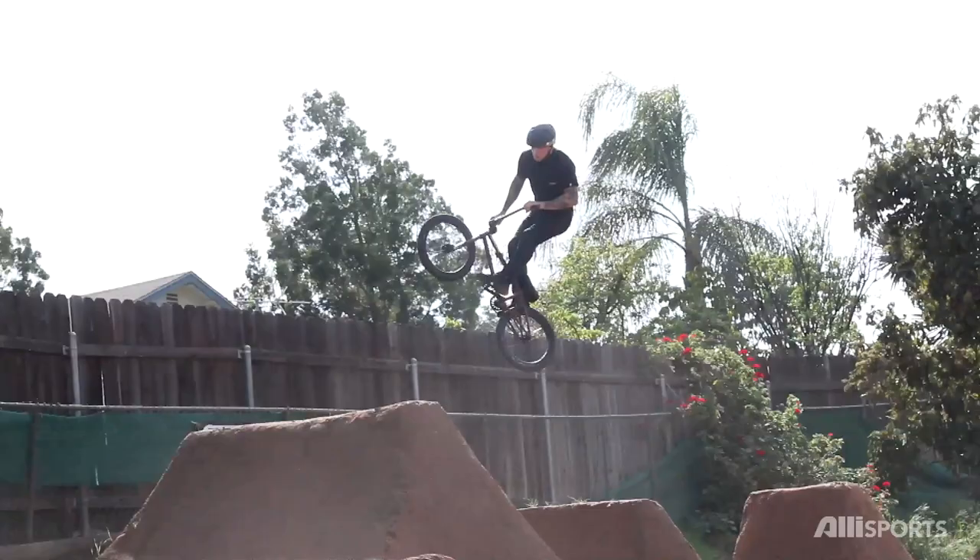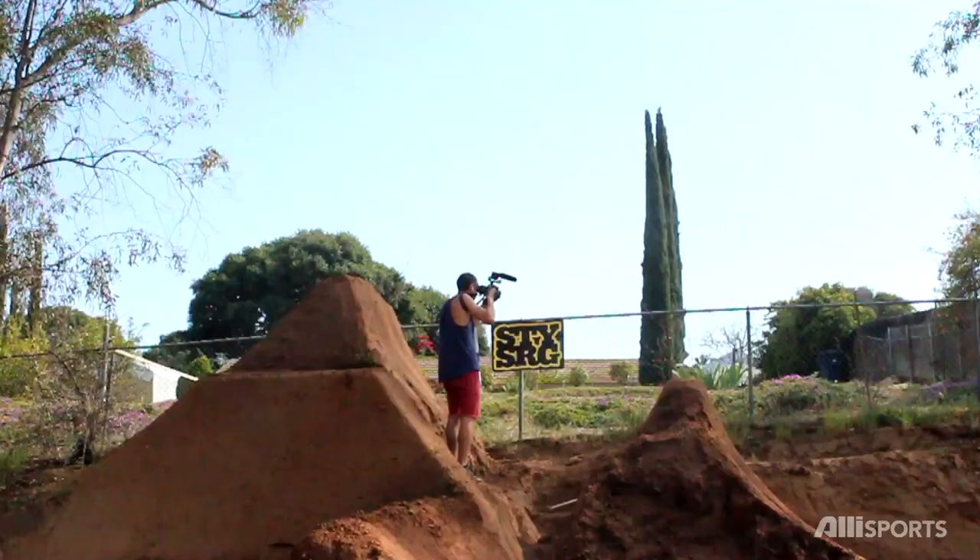How you want to approach this trick is you want to find a good, comfortable jump that you can 360, and then you can start throwing a little bit of style into it. This trick is going to vary between riders — some riders are goofy-footed, some riders are regular. I spin to the left, and I'm left foot forward, and I take off my left foot.